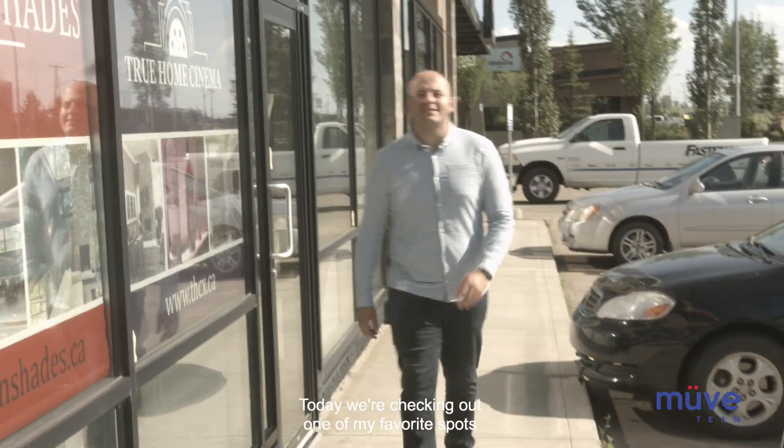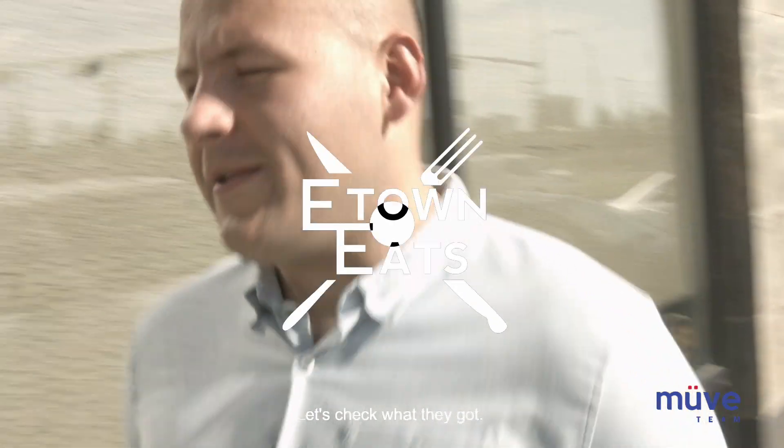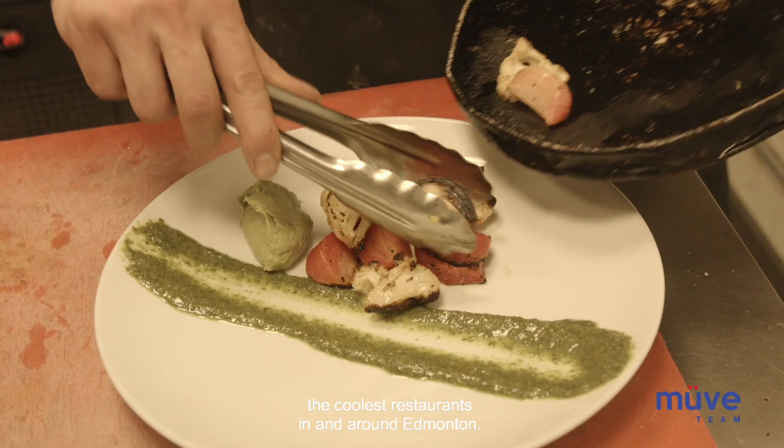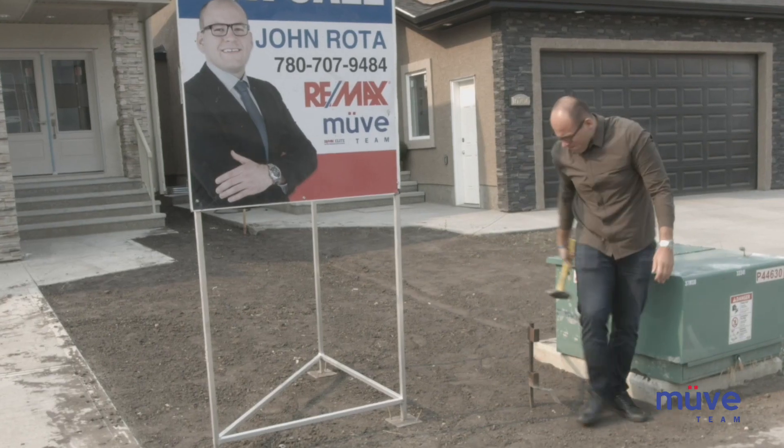Hey everyone, John here again on E-Town Eats. Today we're checking out one of my favorite spots I've been coming to for a while, Sandwich & Sons, located at 131 19 156th Street. Let's check what they got. E-Town Eats is all about showing you the coolest restaurants in and around Edmonton. I'm John Roda with the Move Real Estate team and this is E-Town Eats.